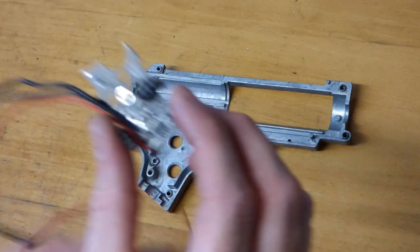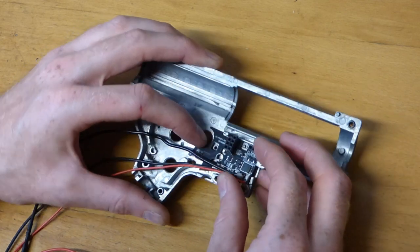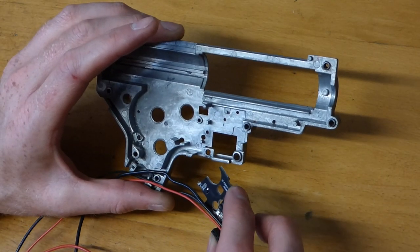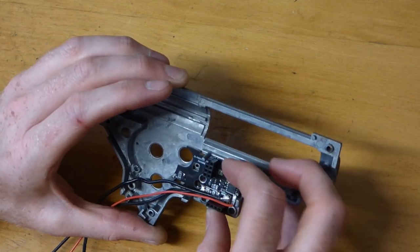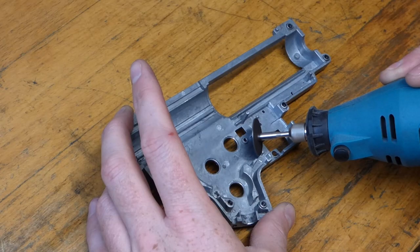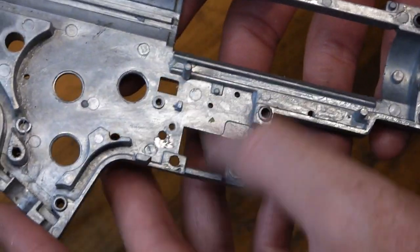I'd imagine there's going to be some modification required. The first thing I've noticed is this pin here — not all gearboxes are the same so use common sense. We'll remove that pin first so the unit sits flat. We'll get the Dremel out and grind it out. Done — it's nice and smooth now. Making sure it's clean with no swarf or cutting debris left in there.